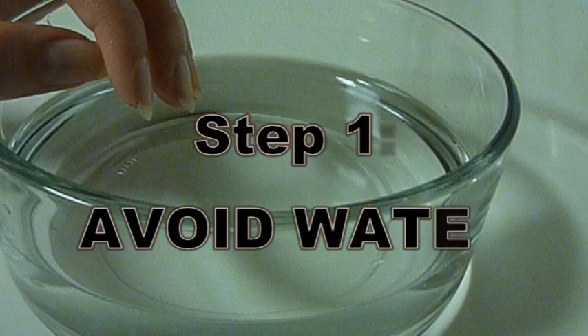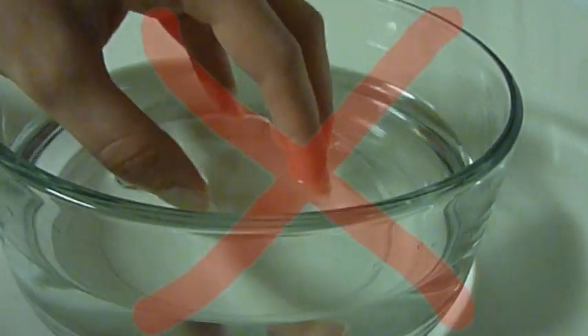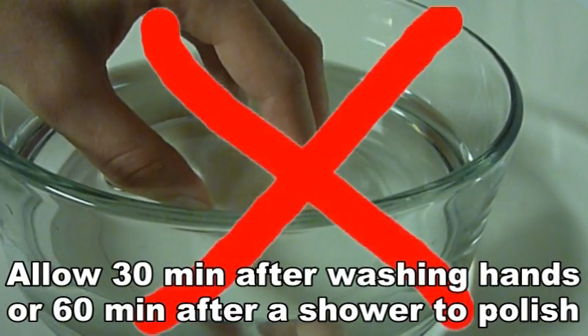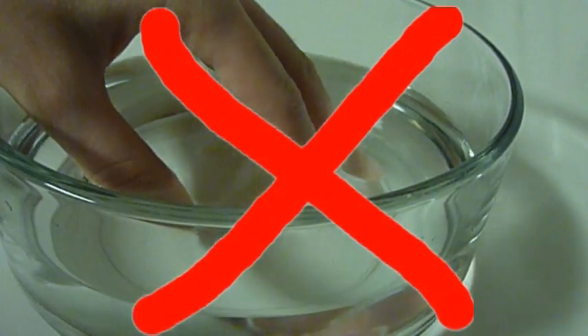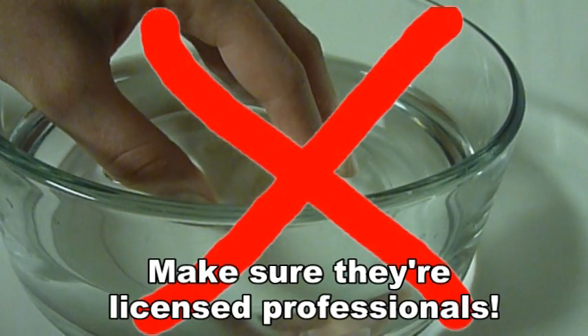The first thing I do is avoid water, because when immersed in water your nails expand and when you take them out they contract, so this can cause chipping or cracking if you polish them too soon. I'd wait 30 minutes after washing your hands, or a couple hours after a long shower. So if you go to a salon that's still doing water manicures, you might want to rethink that.